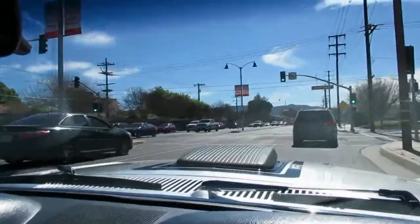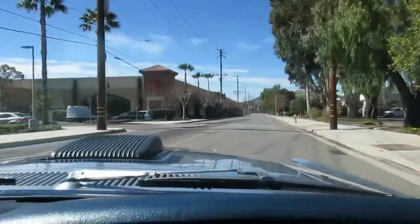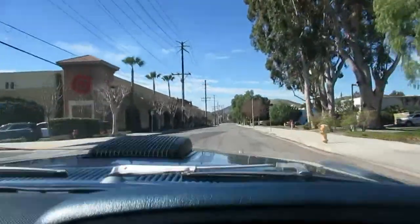It's got the Shelby style hood pins. Pretty awesome. It's Mach 1 week here, I guess, in California cars.